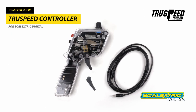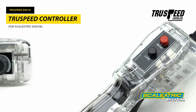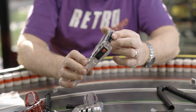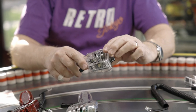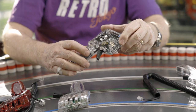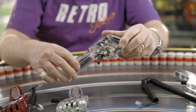On the Scalextric Digital side, a lot of people like the TruSpeed controller. This one comes out of the UK. The controller comes with a sensitivity adjustment on the top that you can adjust immediately. It has its brake button and its lane change button on the back of the controller. It has a very smooth action with a multi-finger wiper inside, and a trigger adjustment for the tension of the trigger. Behind the trigger there's a little screw that adjusts in and out, allowing you to soften or strengthen the spring tension to your liking.